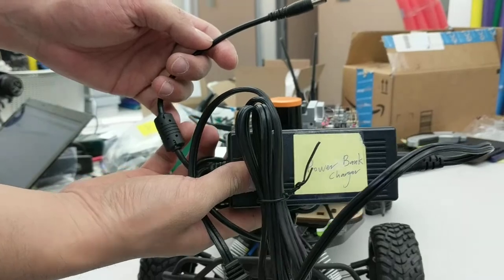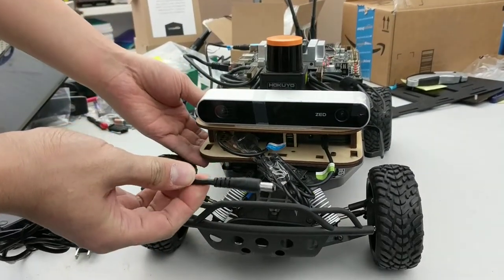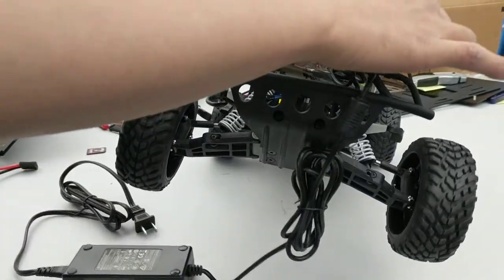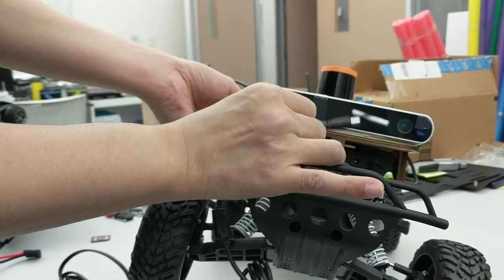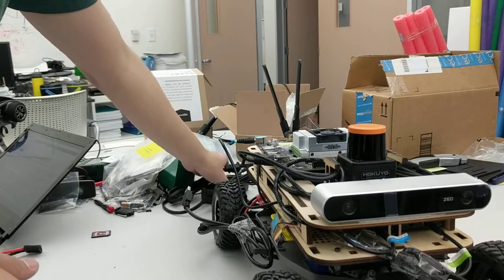If you want to charge your power bank, you need to plug the power cable into the middle port of the power bank, which is also indicated in black.